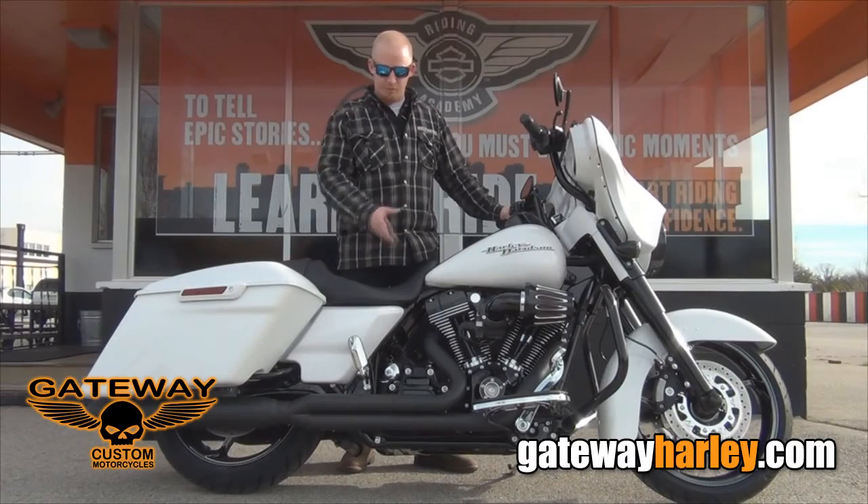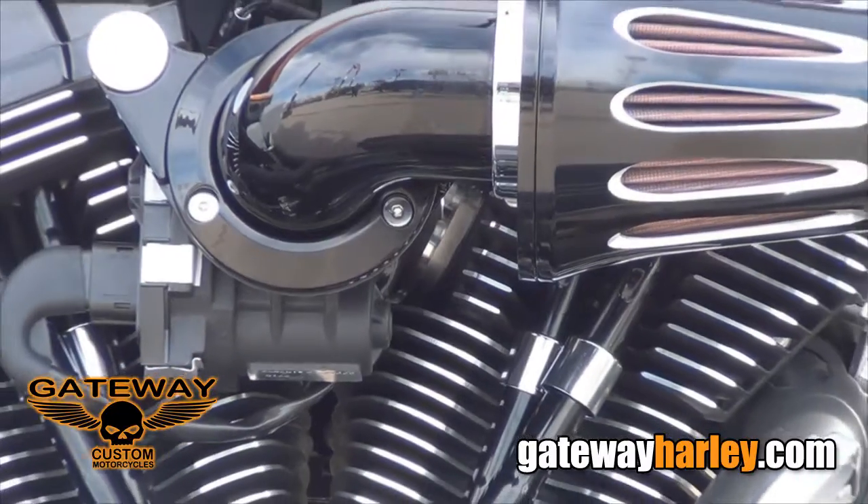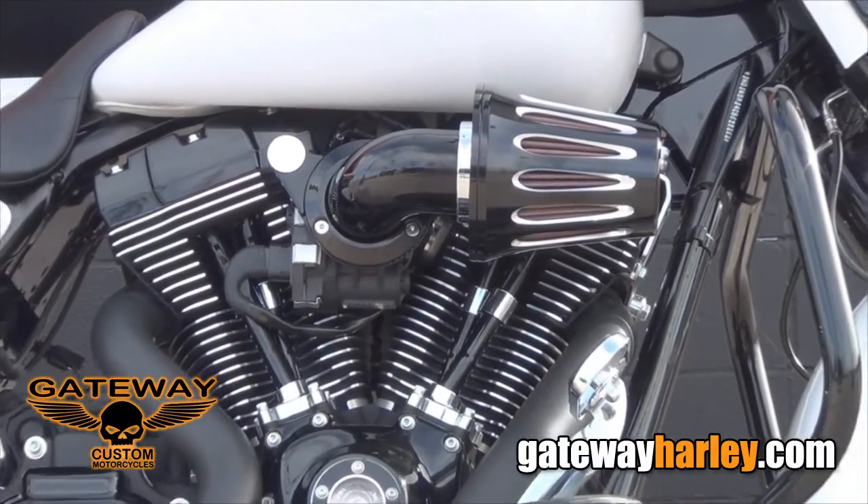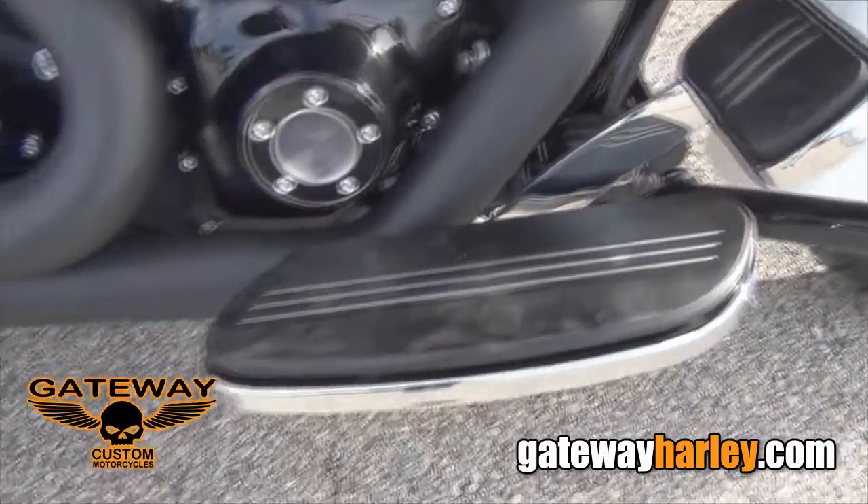You can also see that we've completely blacked out the motor as well as the trim. This bike also has a 110 cubic inch motor with a stage 5 tire shredder, a high flow screaming eagle breather, and a 2-in-1 D&D fat cat.